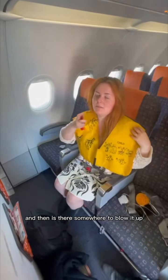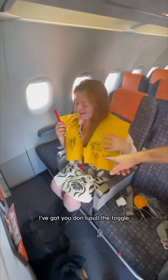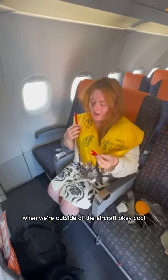And then if there's not enough air, you blow there.